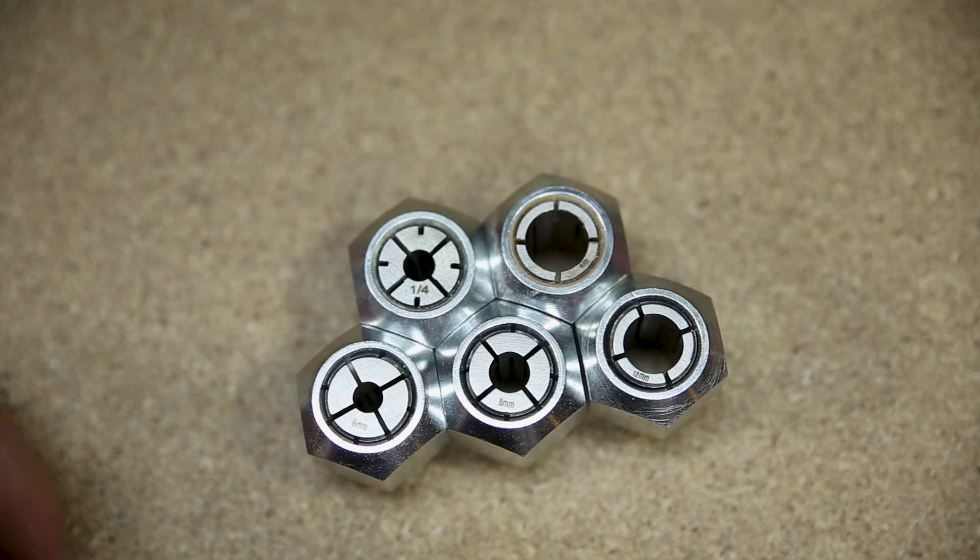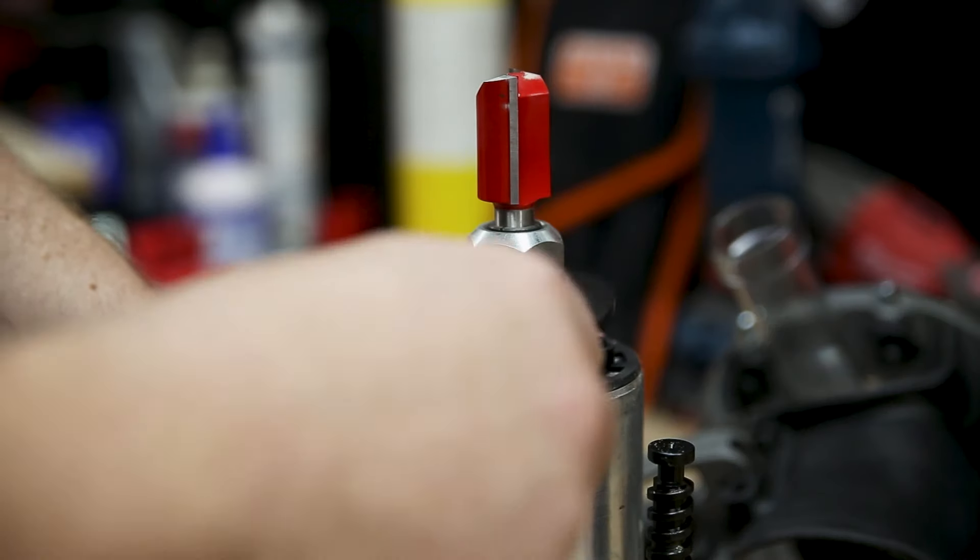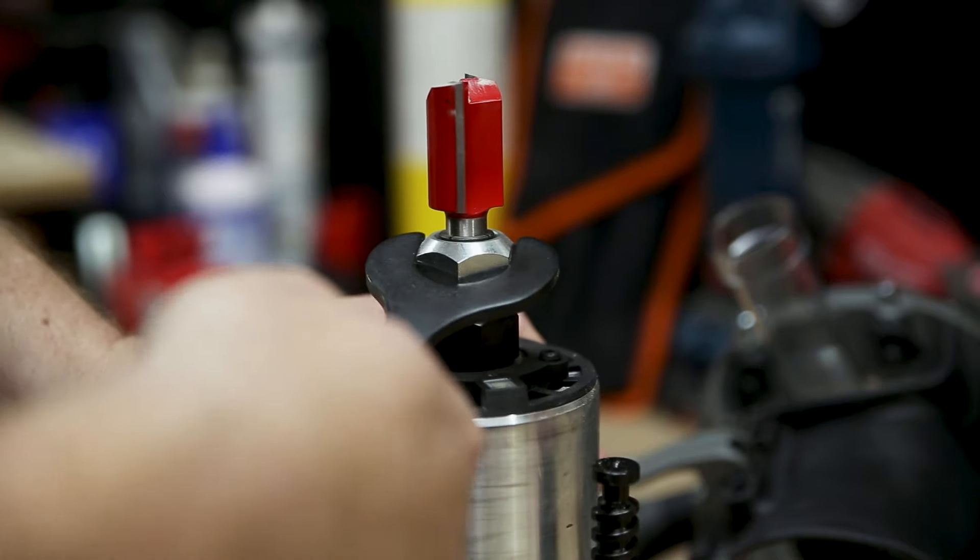Another thing I love with the bare tool is they've included five collets: a six, eight, and 12 millimetre collet, as well as a quarter inch and a half inch. Really clearly labelled. I love that they're all included.